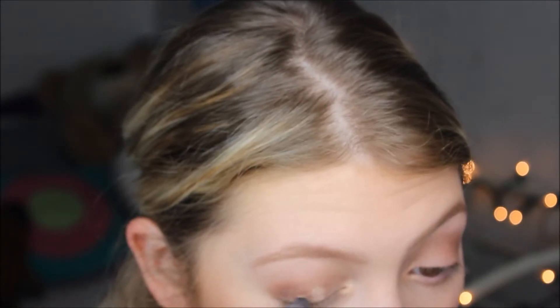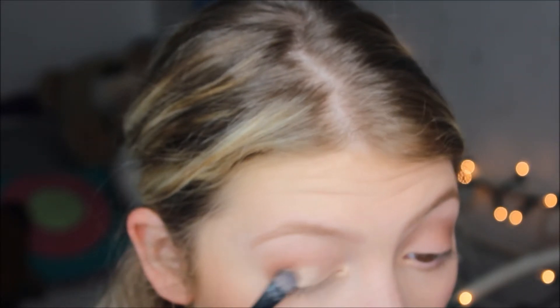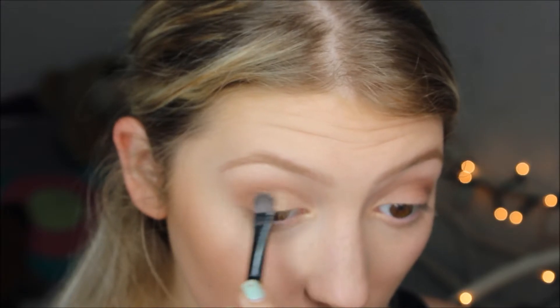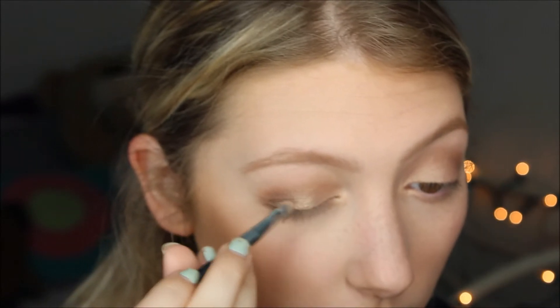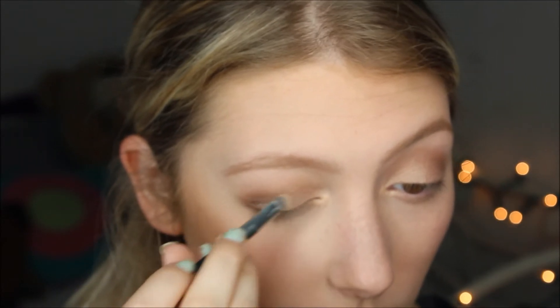Moving on to the Morphe S12 Palette. I'm taking that shimmery gold on a flat brush and putting it on the inner corner and the middle of the lid, moving toward the outer end as the product diminishes. Really pretty color — I haven't played around with this palette too much but I'm really happy I picked it up. Going back in with the M441 with no additional product to blend everything together — no harsh lines. Then popping a little more Gilded Honey in the middle with a finer brush for extra dimension and a little twinkle.